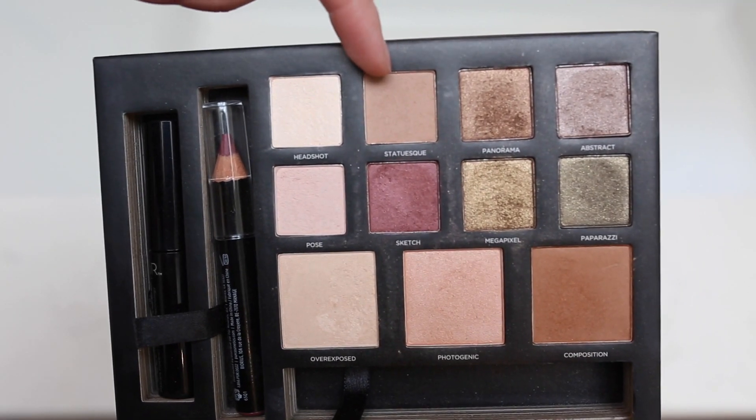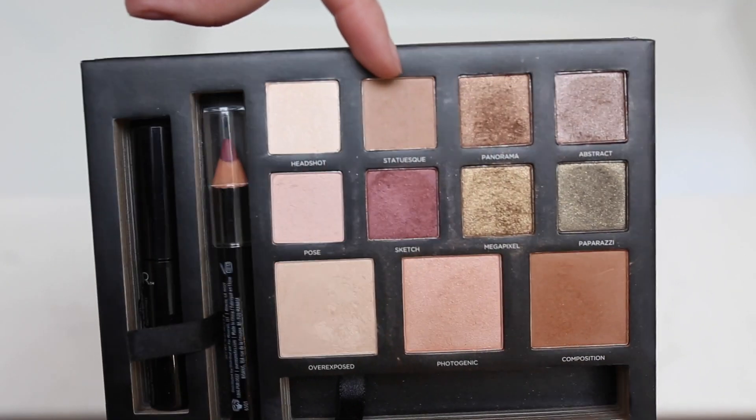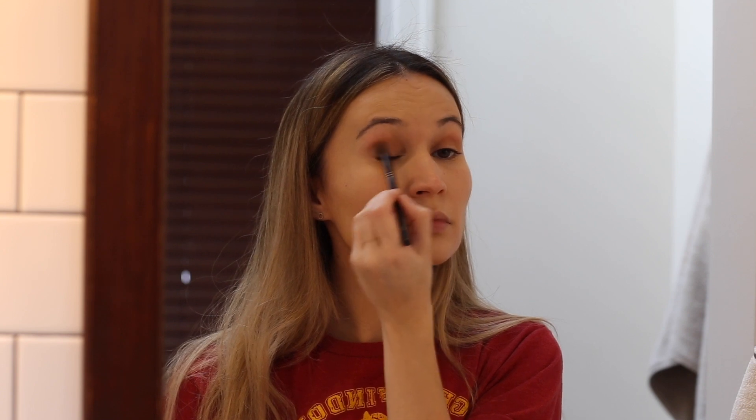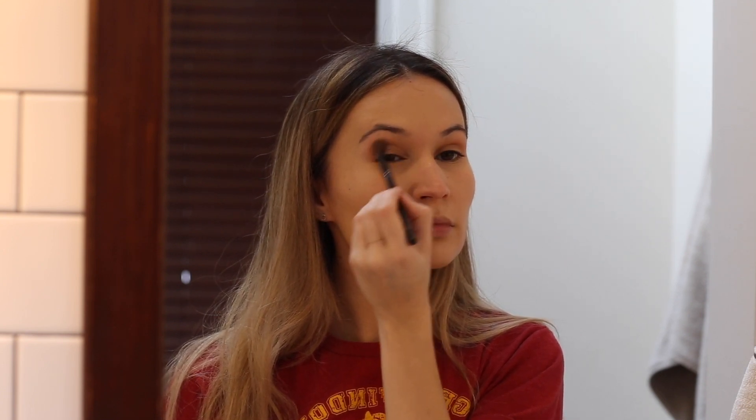Starting off with the eye makeup, I'm using a color called Statuesque from the Pure Cosmetics Love Your Selfie 2 palette — you can just use your favorite neutral brown crease color. This is just to create a little bit of definition to the eye; MAC Wedge or Urban Decay Naked would also work really well. I'm blending it into the crease and a little bit all over the lid with a Sephora crease brush.